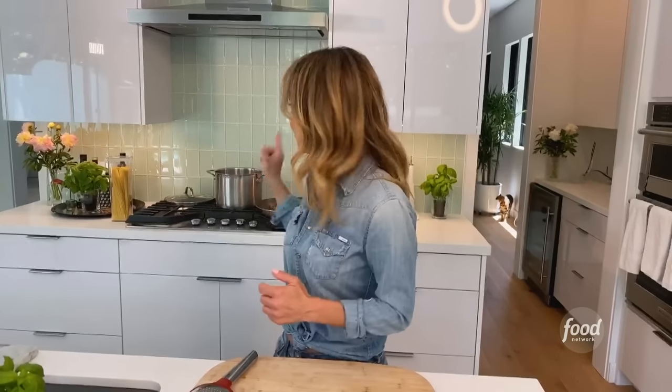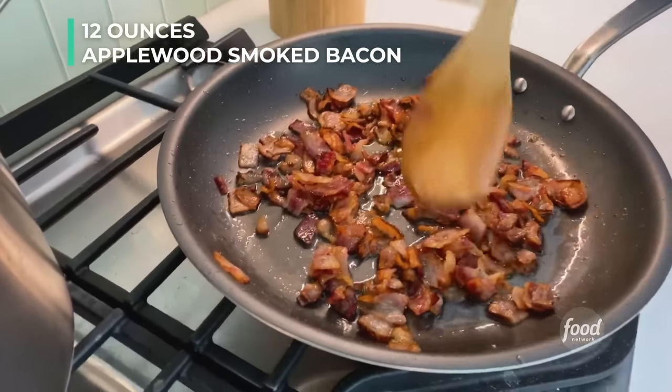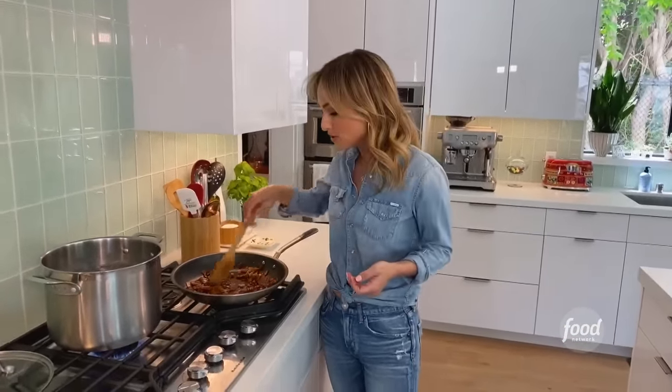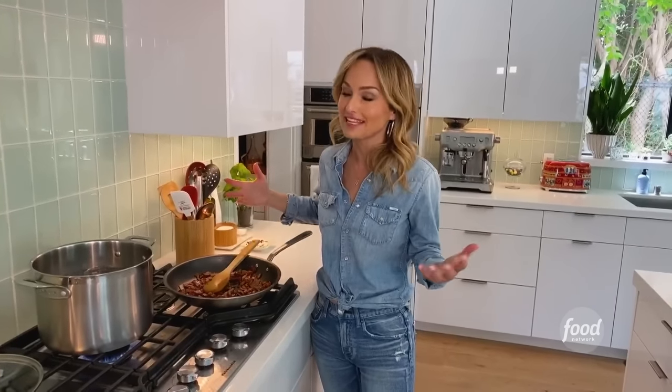You could use a hickory smoked bacon as well, or really any kind of bacon that you like. I've already got my pasta water going, so you should have it at a nice rolling boil. I've already started rendering my bacon, and a tip for rendering bacon: it's a lot easier to cut bacon if you cut it when it's cold. Pull it out of the fridge right before you want to cook it. Once you render it, get rid of about half the fat but keep some of it, because that's the flavor for the pasta.